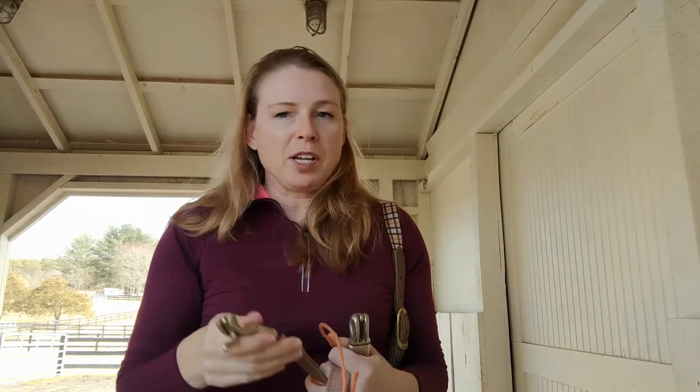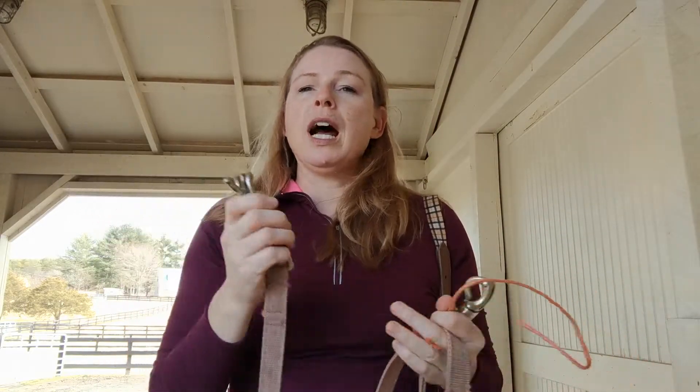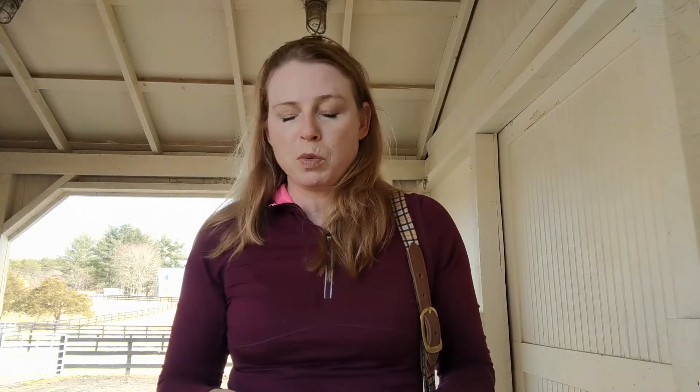The next thing to talk about is a cross tie situation. I personally prefer cross ties over any other type of containment of a horse, such as a hitching post or a tie ring or something like that. It's just what I grew up with, what I'm used to, and it's really common in the sport horse world.